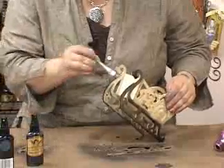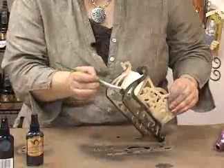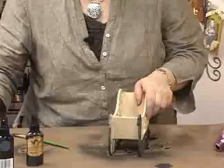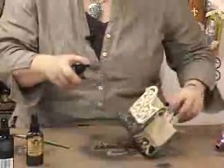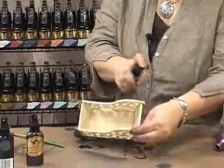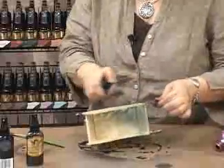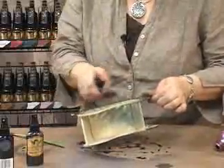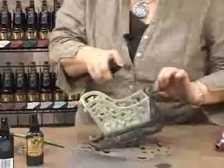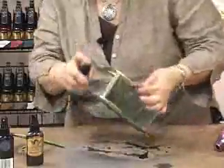Nice and frosty look. So the next thing I'm going to do is take the Frost Glimmer Mist. Don't forget to shake your glimmer. I'm just going to go at this angle a little bit and just start spraying. Don't forget, there's no such thing as too much Glimmer Mist. You just keep adding until you've got the intensity of the color or the pattern that you like. And it just soaks it up.